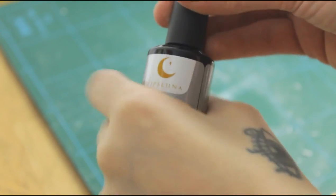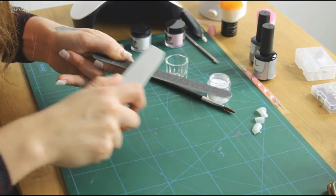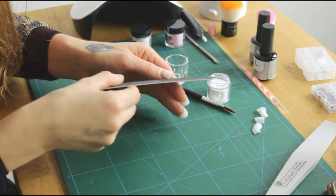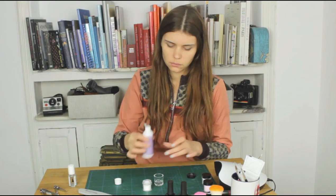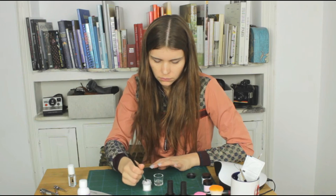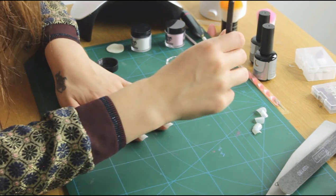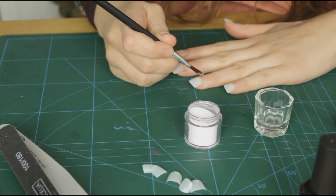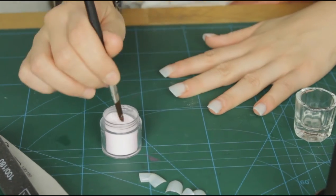This base coat you apply just before putting on the acrylic mix. I'm also making sure to file away the sharp edges a bit — the goal is to get the nail in the right shape already. Now the moment has come: I'm dipping the brush into the liquid and then taking some of the powder, always making sure it's not too much and not too little liquid. You can see how the nail slowly is taking shape.